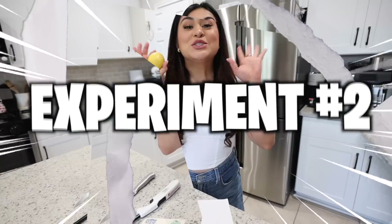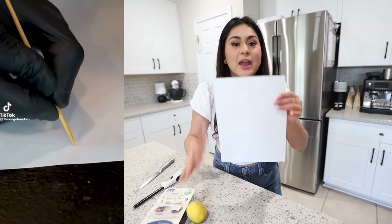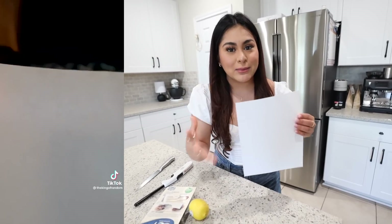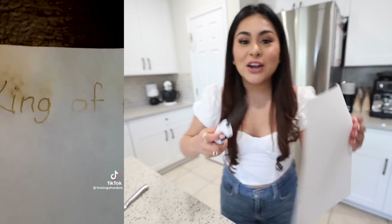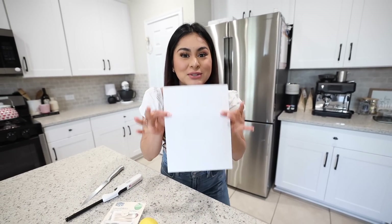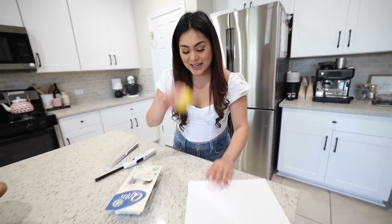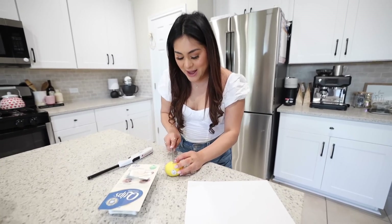Apparently you can make invisible ink using just lemon juice. You take some lemon juice, write something on a piece of paper, and leave it to dry — you won't be able to see it. But if you take a lighter and hold fire underneath for about five to ten seconds, you'll be able to see the message. Let's see if it works. We're going to cut the lemon in half.